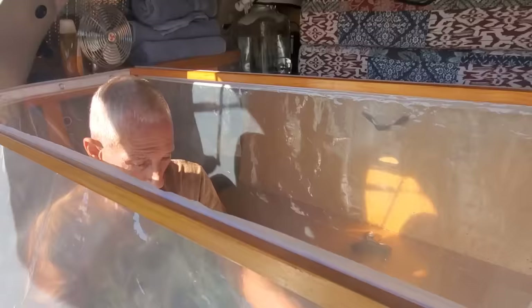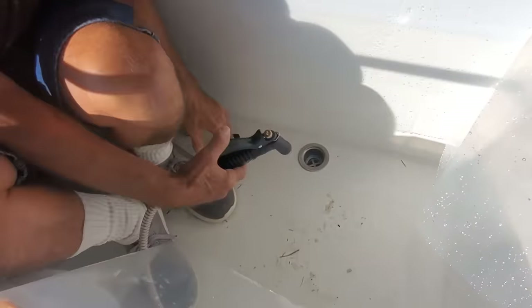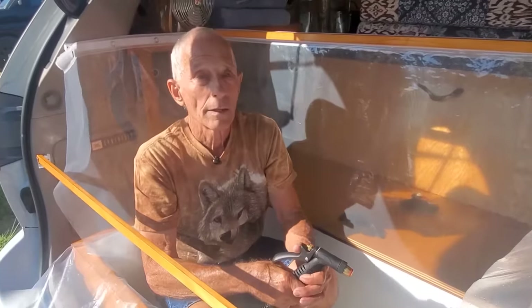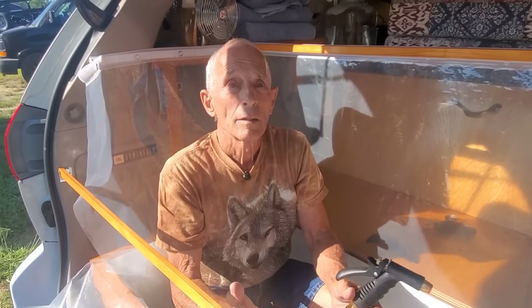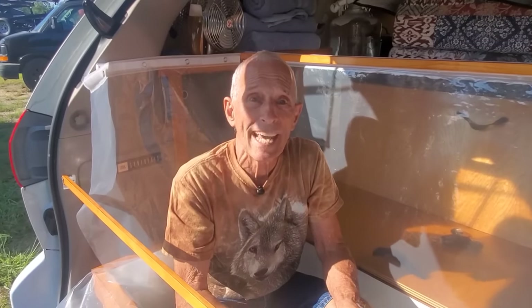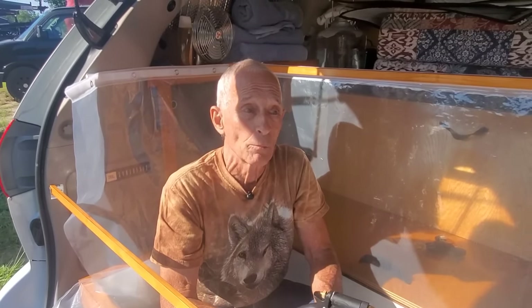And you have a drain at the bottom down there? Yes, we have a drain right over here — it goes right outside. And if you are somewhere where you can't let it drain into the ground, you just put a container underneath there. You're not even going to use maybe a gallon, a gallon and a half of water. Any kitchen tub would work.